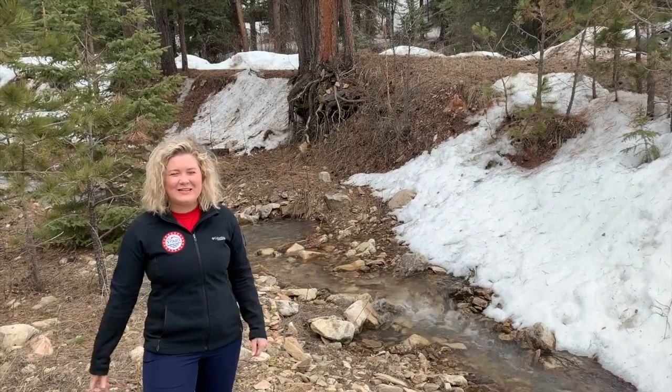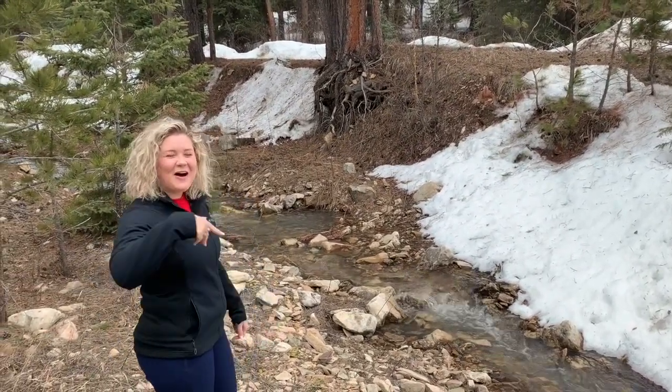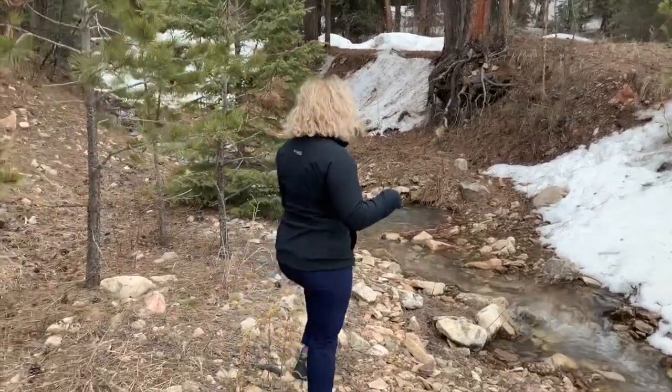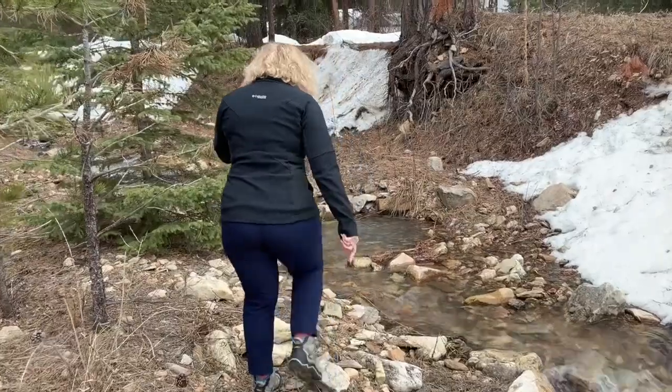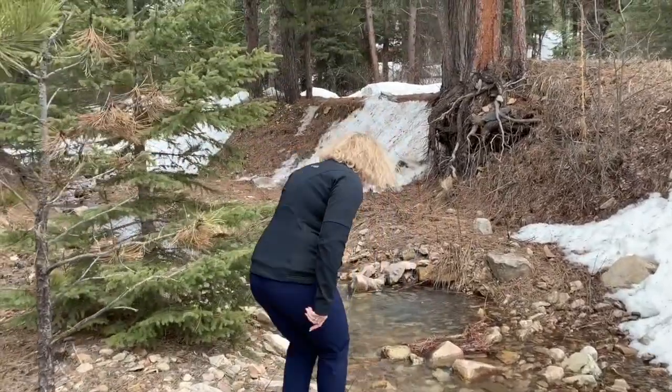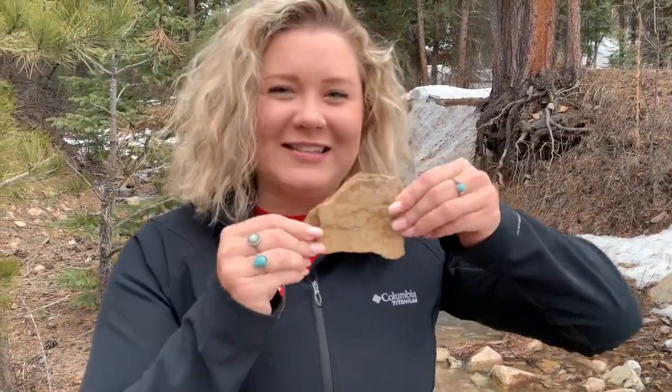The first thing we are going to do is head outside to find some rocks for our craft. Come follow me — I'm going to walk up my creek bed outside my house and go looking for some rocks. This one looks pretty good. Try to find one that's a little flat so you can paint or draw a nice design on it.